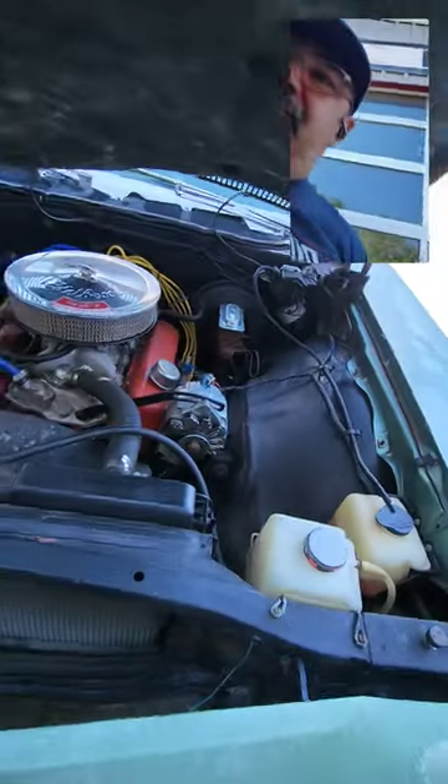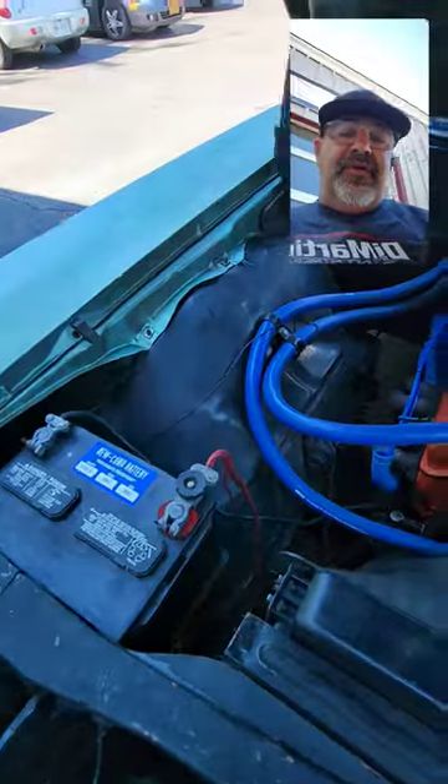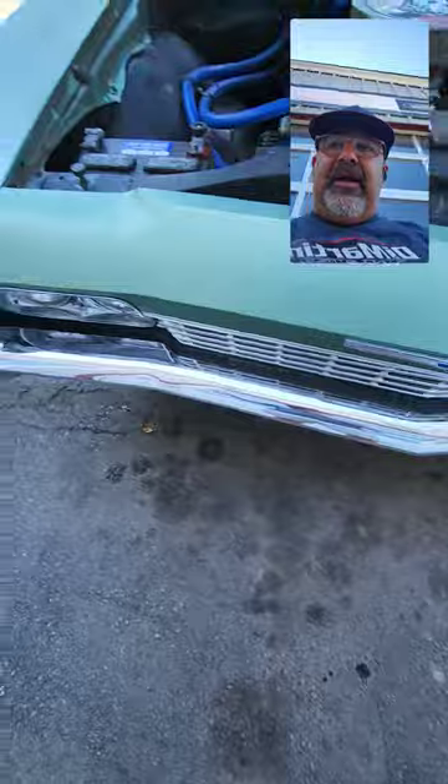Let me get this hood open. It's got a 327, Power Glide transmission. Really solid underneath, no rust at all, no rot, nothing. So I like it a lot.